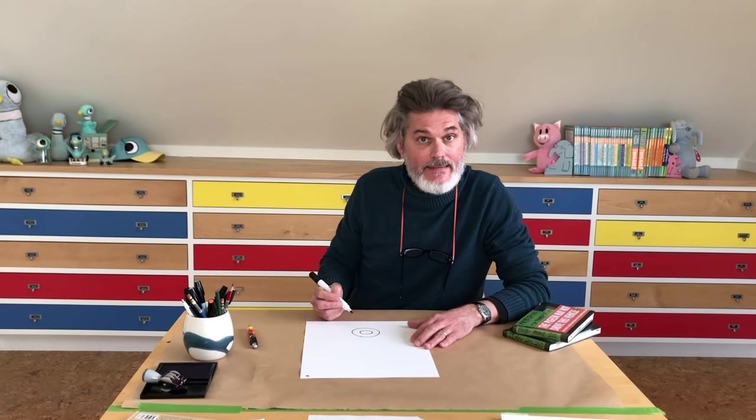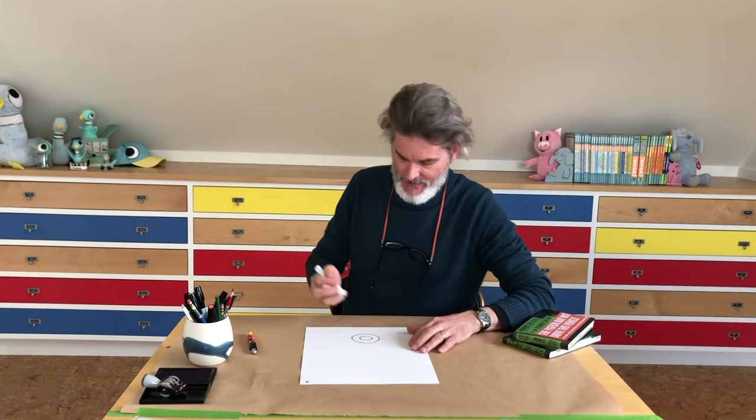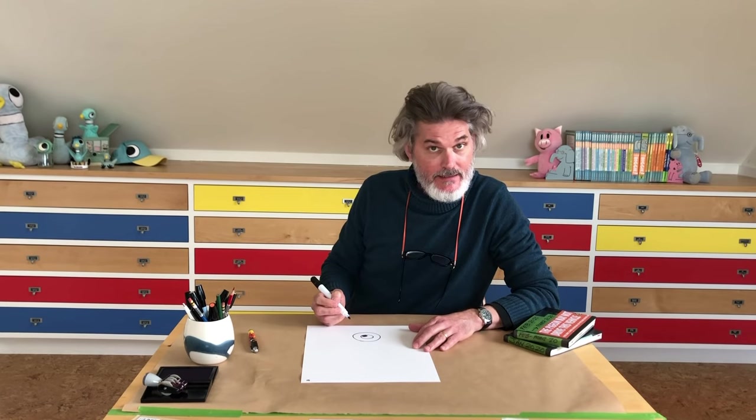It looks like a doughnut. Now here is the most important part of the drawing — where the eye goes. Because the eye is the window to the soul. If I'm drawing the character with a big smile but really sad eyes, they're still sad. You can put it in the middle, or down — I'm gonna put mine up because I'm gonna make him cheeky today.